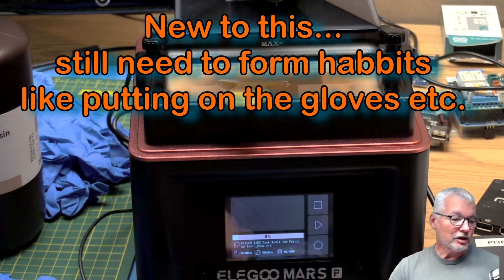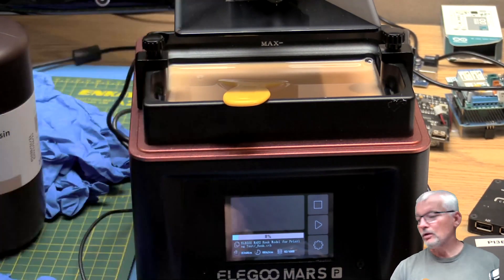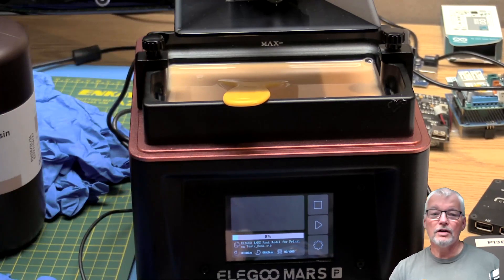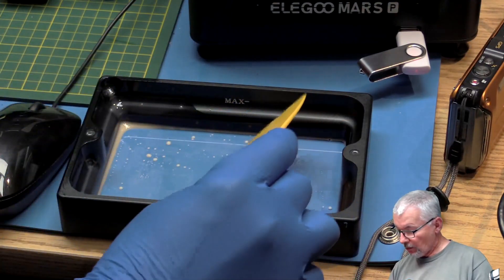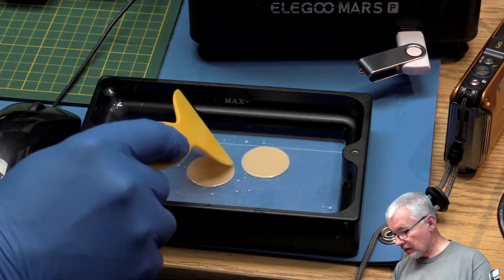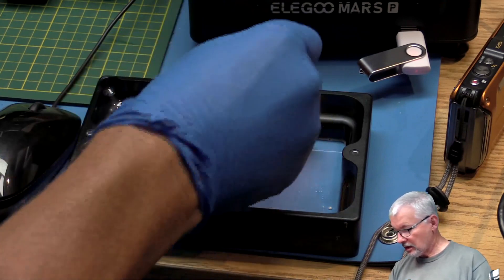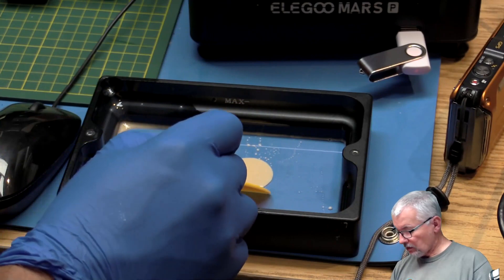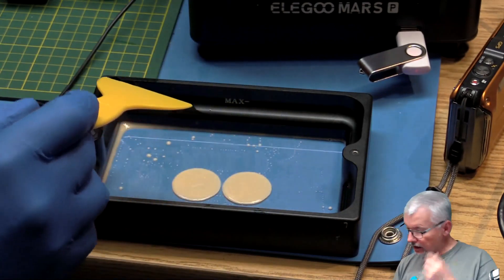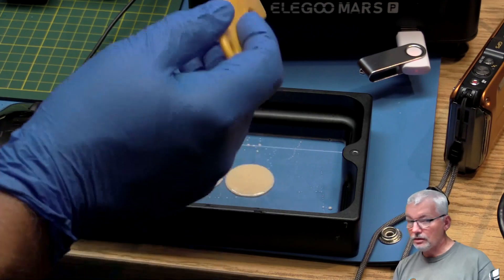That seems to be a common occurrence from what I've seen for a lot of people — having to run through calibration more than once, and sometimes the build plate not adhering right away. I did remove the protective film off of it. I've drained the tank out a little bit — these are the two bases of the Rook, and they actually didn't stick to the bottom. They are getting quite thick from a few layers, but they are actually quite free to come off, so it's probably the Z adjustment not being quite right. I'll redo that.